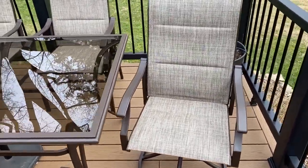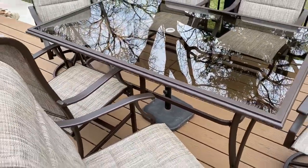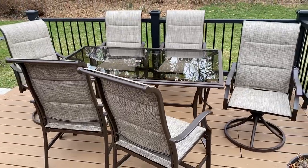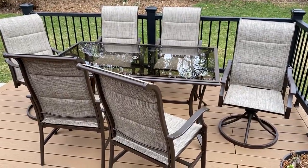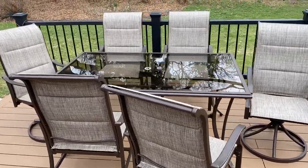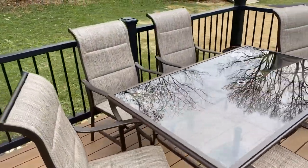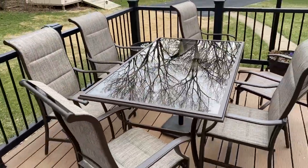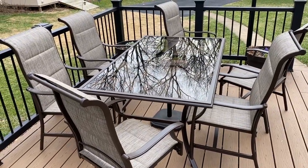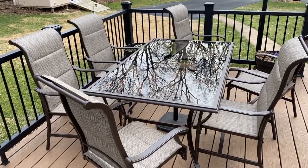The swivel chairs are nice, and as you may have noticed while I'm moving things around, they move pretty easily — that's because aluminum is a lot lighter than the steel version this set also comes in. The pros of aluminum are that everything is light and easy to move around. Aluminum also does not rust easily — what it does is corrode, but it doesn't do that nearly as fast as steel, which will rust quickly.